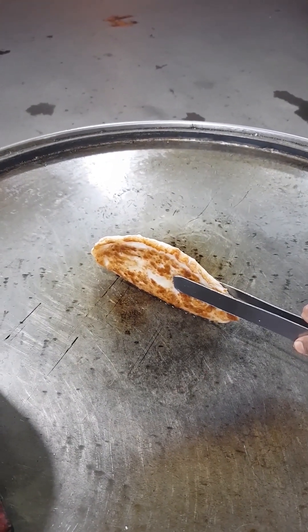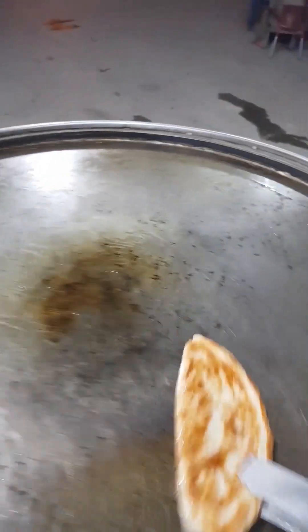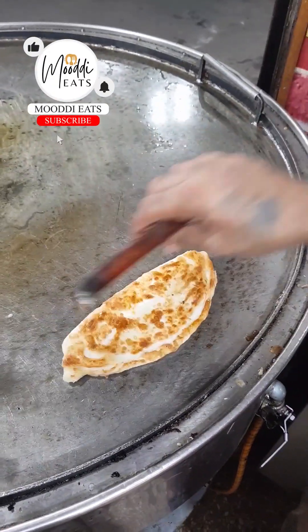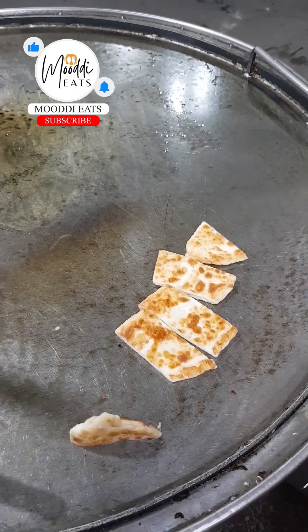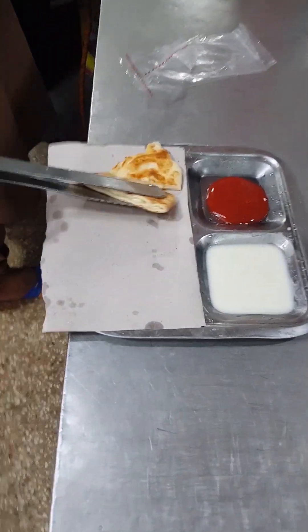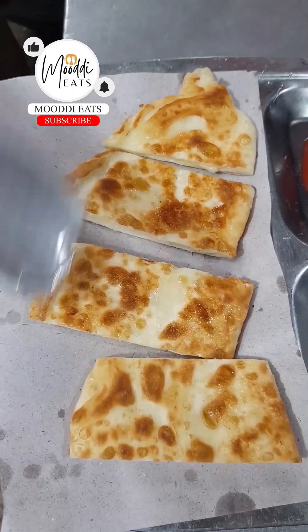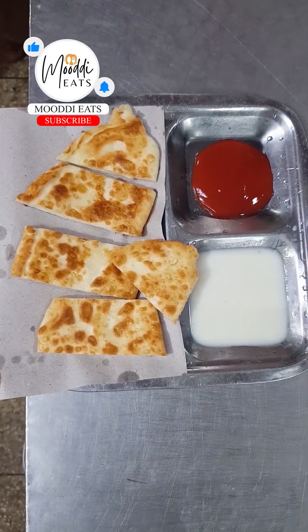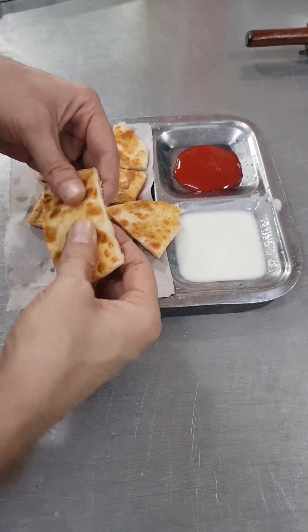This is our cheese paratha. Now we will cut the cheese paratha. We are going for the serving. We will see how our cheese paratha is made.